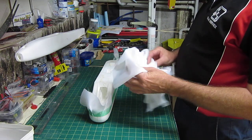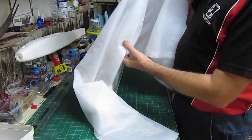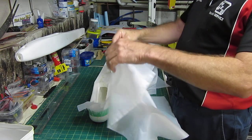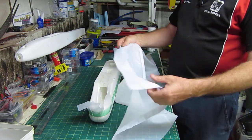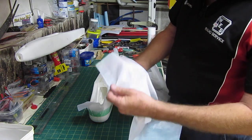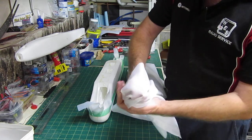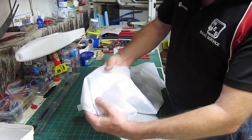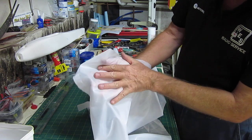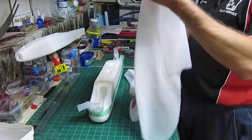I walked into the local fabric shop and this stuff — they call it taffeta lining. It's a polypropylene, it's almost transparent. You can actually — I'm not sure if you can see my hand through there. It's incredibly light.